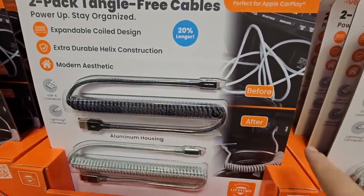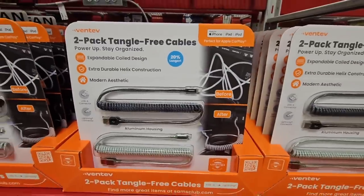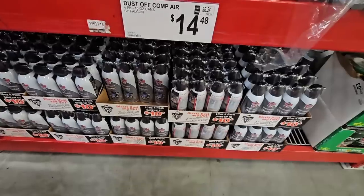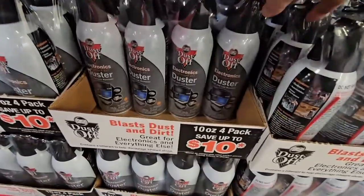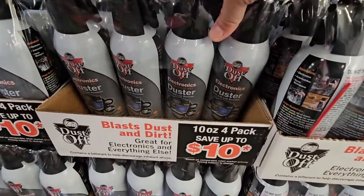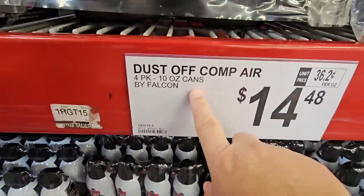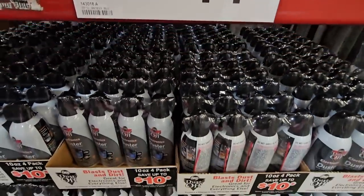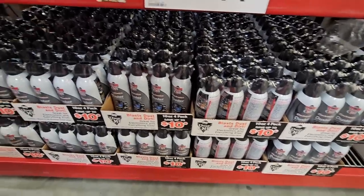I love that coil design because it keeps everything together and not getting tangled up. These are great. For $14.48, I like having these on hand especially to clean out my keyboard and little crevices. The can does get cold so I'll use it for a short period of time, but the four-pack of 10-ounce cans are always good to have.